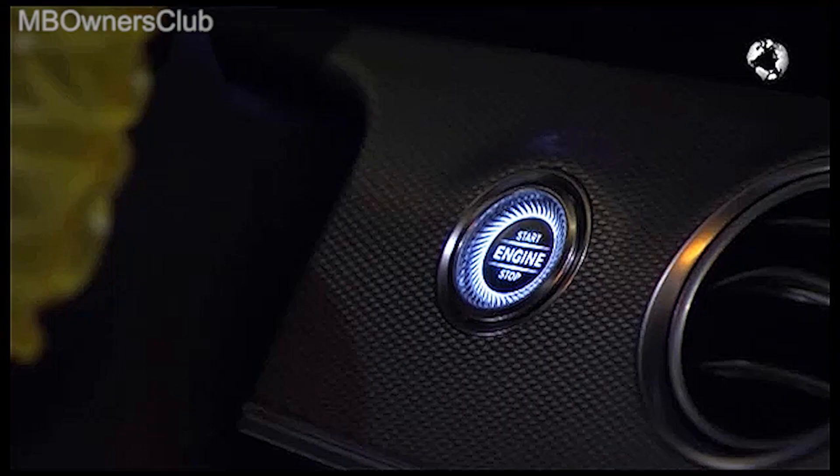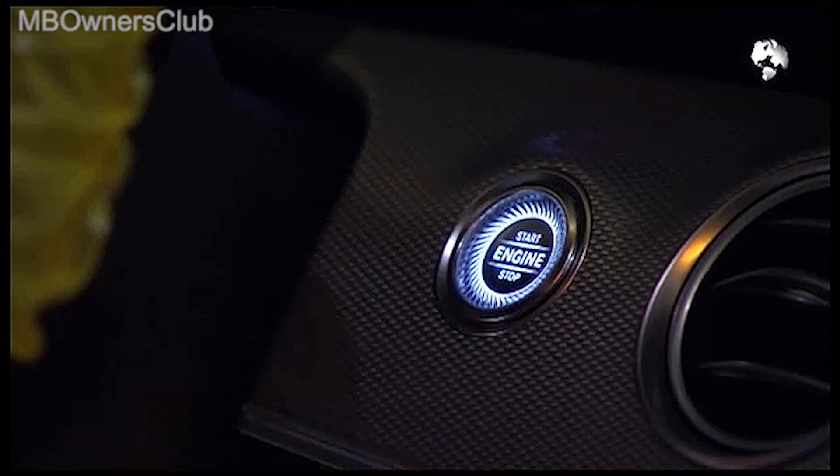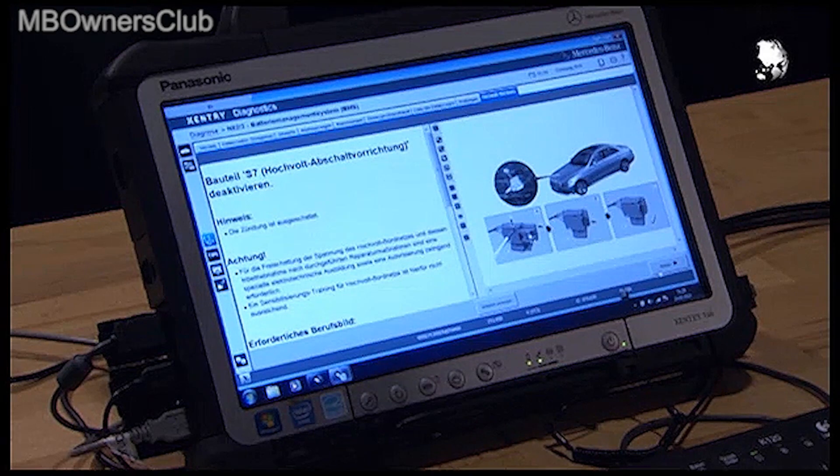Now switch off the ignition. To switch off the ignition, press the start stop button only once.